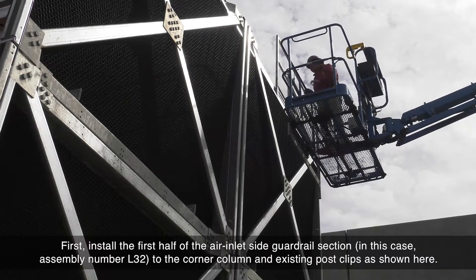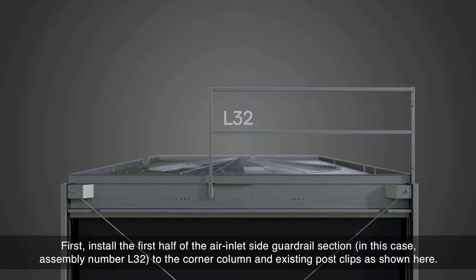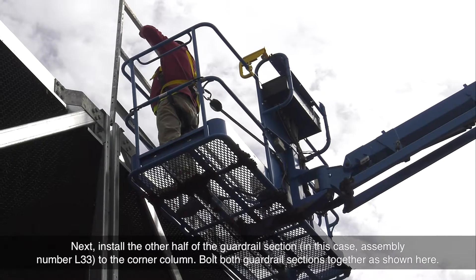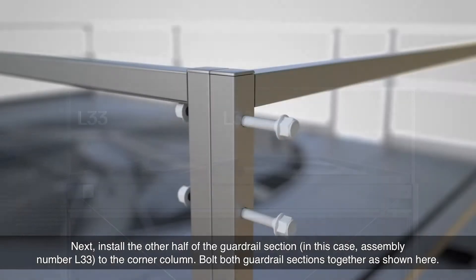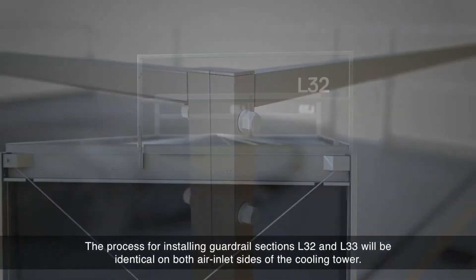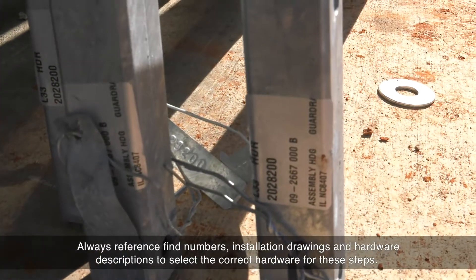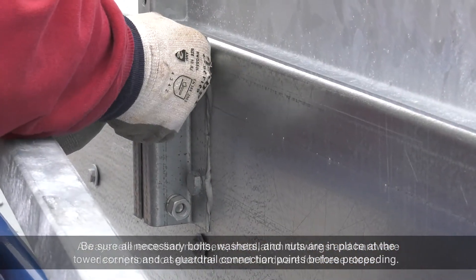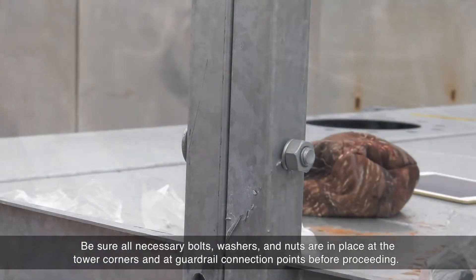First, install the first half of the air inlet side guardrail section — in this case, assembly number L32 — to the corner column and existing post clips, as shown here. Next, install the other half of the guardrail section, in this case assembly number L33, to the corner column. Bolt both guardrail sections together, as shown here. The process for installing guardrail sections L32 and L33 will be identical on both air inlet sides of the cooling tower. Always reference figure numbers, installation drawings, and hardware descriptions to select the correct hardware for these steps. Be sure all necessary bolts, washers, and nuts are in place at the tower corners and at guardrail connection points before proceeding.